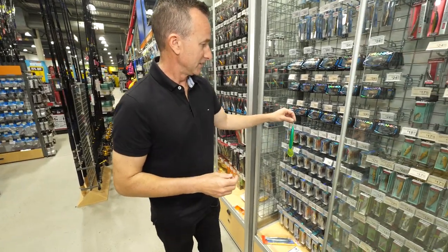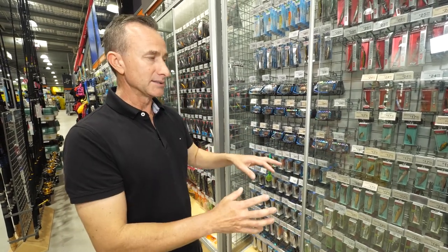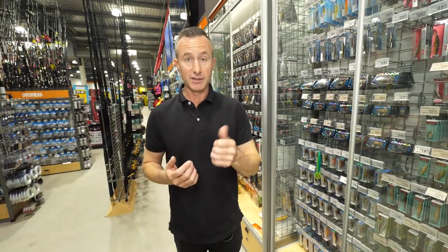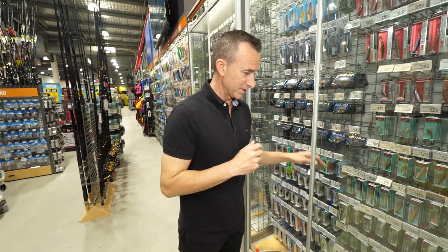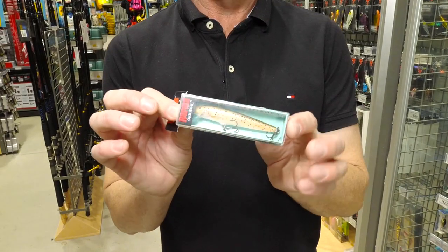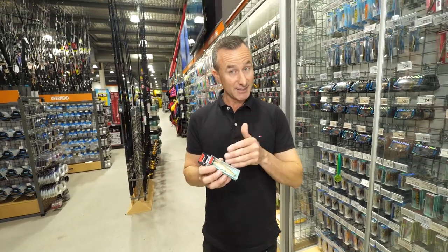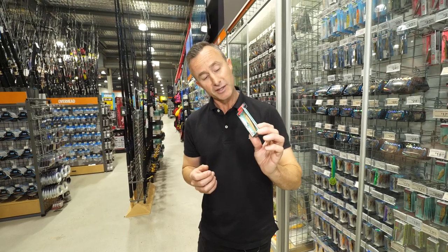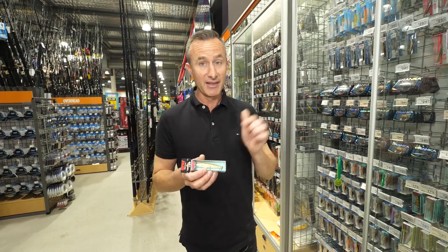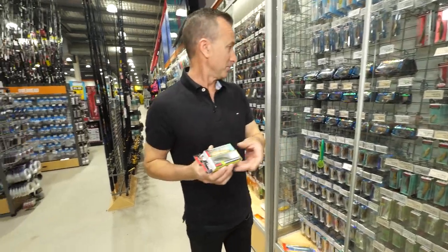So how do you choose a lure? I'm not going to worry about colors too much at the moment — we're going to talk about getting the right lure. Lures are made of two things: either plastic or timber. One of the oldest and most famous lures in the world is the good old Rapala, made many many years ago. This is an original floating nine Rapala — this one is made of timber. The first one was made of timber and they're still made of timber today.